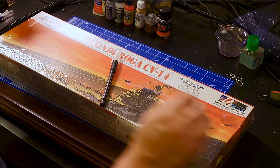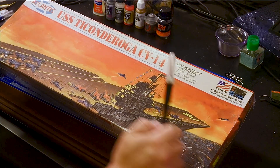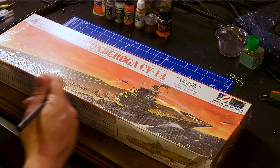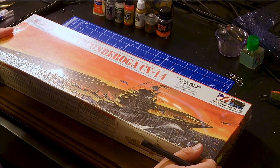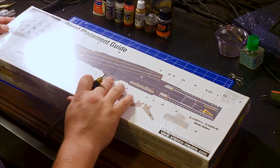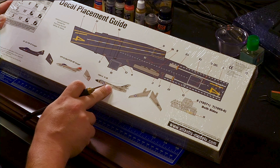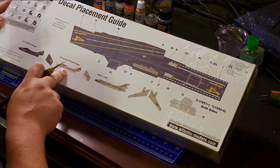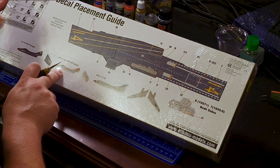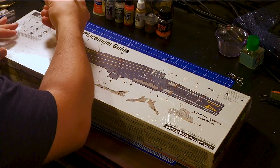This is going to be my first ever unboxing video. Today I'm going to unbox the USS Ticonderoga CV-14. This is a model made by Atlantis, and apparently this was a re-release. This model is special to me because my father actually served on this aircraft carrier in the Vietnam War era. He was a co-pilot on the A3B, and apparently this model includes three jets: the F9F, the VFP-61 DET MF-9F-8P Cougar, and of course the A3B. So let's get started.